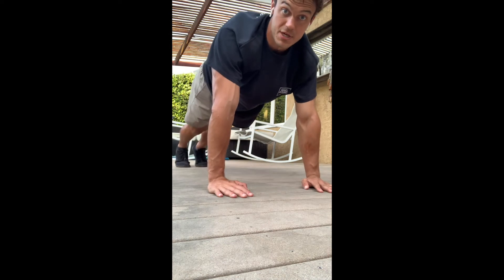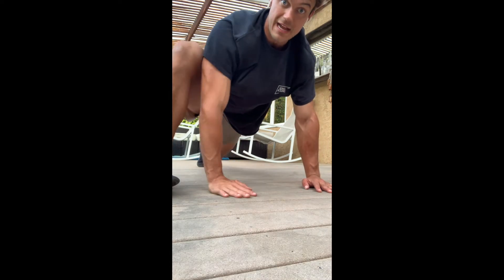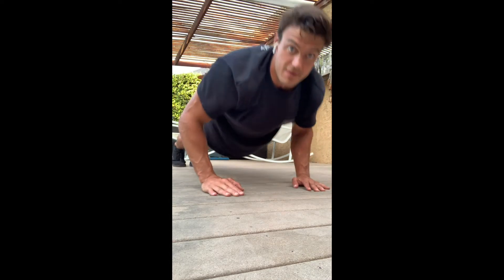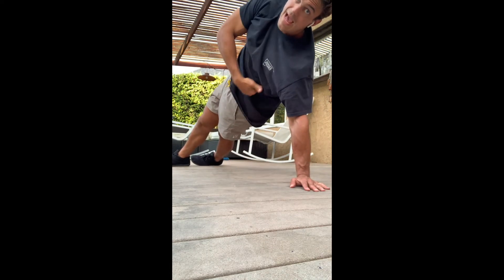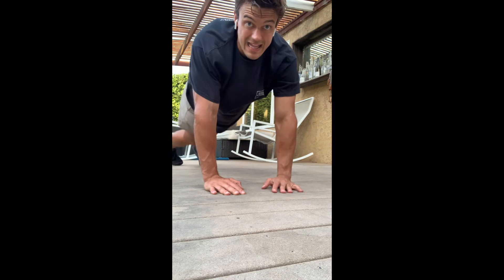The next piece has three separate movements. First, the mountain climber: push-up position, foot comes outside of your hand, knee drives out and forward of your body — back leg is straight. Just switch back and forth. The next move is a T-push-up: lower yourself to the ground, drive your chest away, then rotate into a side support position, actively driving your ribs away from the floor. Alternate like that.